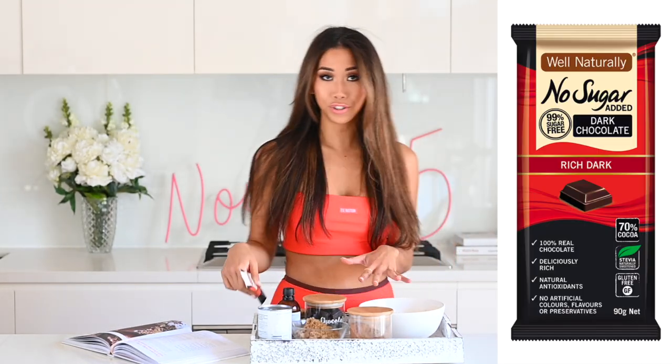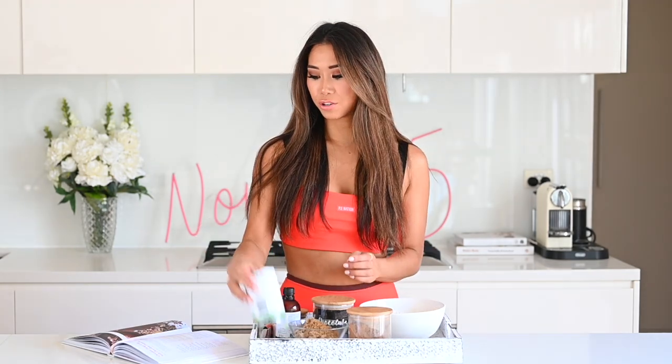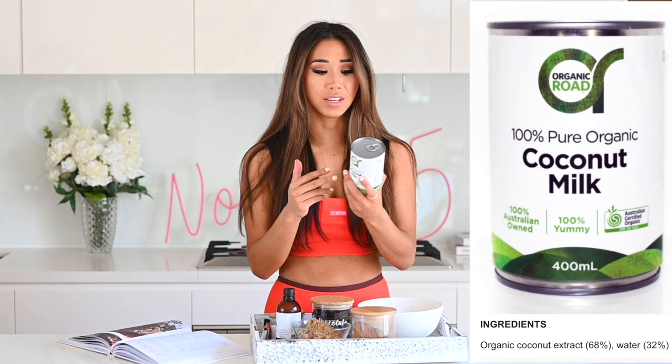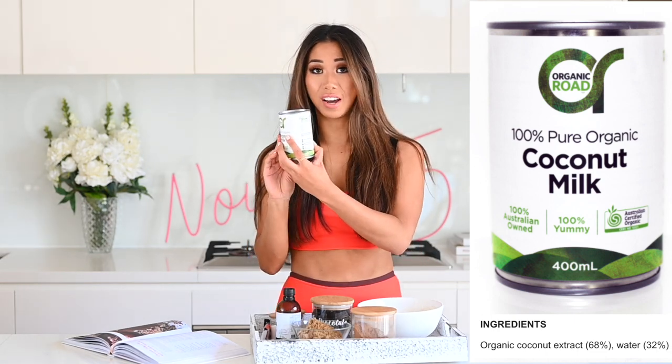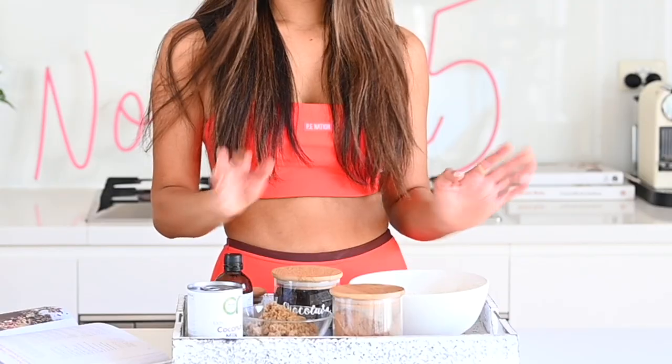The first step is to melt the chocolate gently in the microwave in 30-second blasts on a low heat. Then we need two and a half cups of coconut milk — make sure you use really good quality coconut milk where the only two ingredients are coconut extract and water. This one has 70% organic coconut extract. A lot of coconut milk brands can have preservatives or additives, so you want a pure one. And some vanilla extract — those are the three wet ingredients.